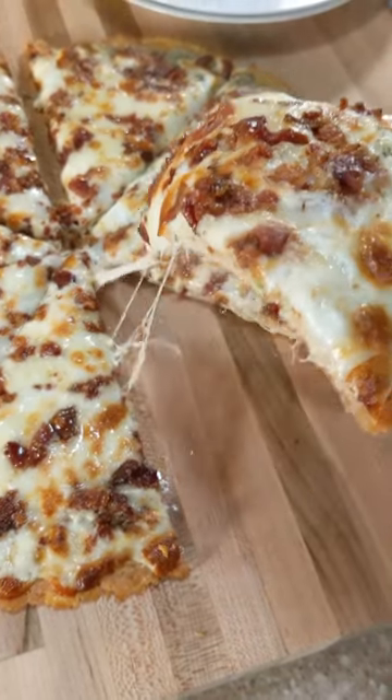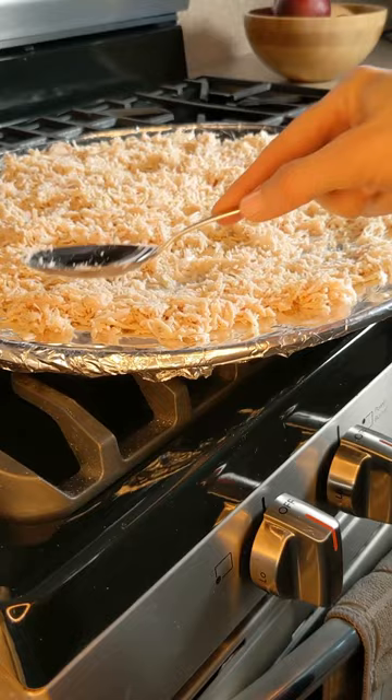I tried the Keto Connect Chicken Pizza Crust and it was phenomenal. Drain two cans of chicken, spread the chicken on a baking sheet, and bake for 10 minutes at 350 degrees.